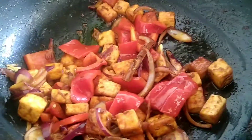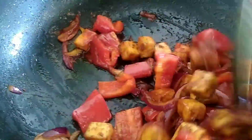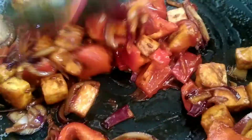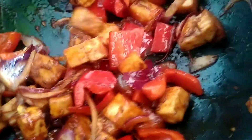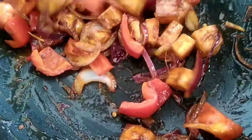Okay guys, this is sizzling right now. So we're going to add one tablespoon of ketchup. This is what gives it that sweet and sour taste. Sometimes the gas is very loud and sometimes it isn't.